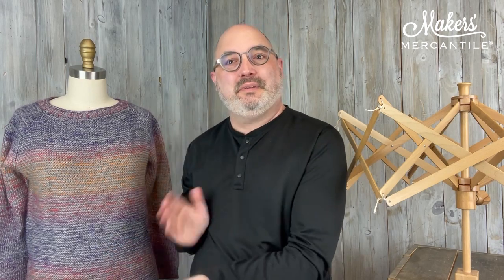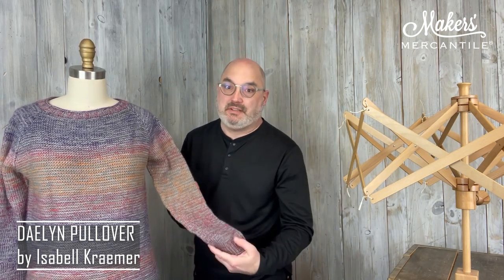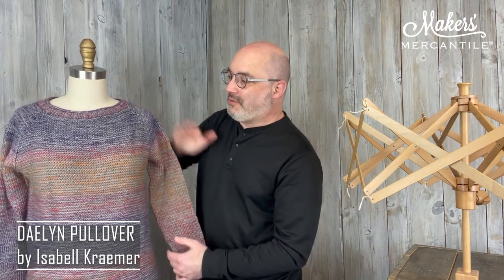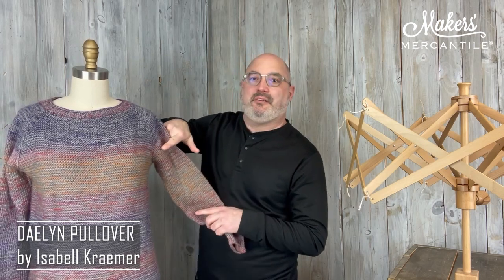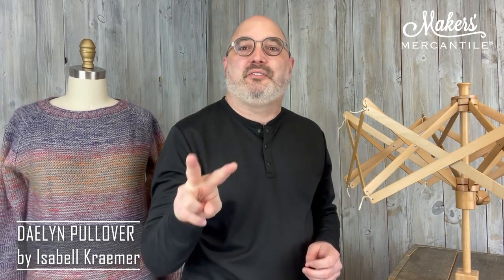If you have yet to meet Mrs. Olson, meet Mrs. Olson. The sweater is the Dalen Pullover by Isabel Kramer. It is a top-down worsted weight sweater that is really simple and it's a perfect first sweater. So if you've never made a sweater, maybe today is the day to get the things to make it. It's worked from the top down and we separate for the sleeves right about here.